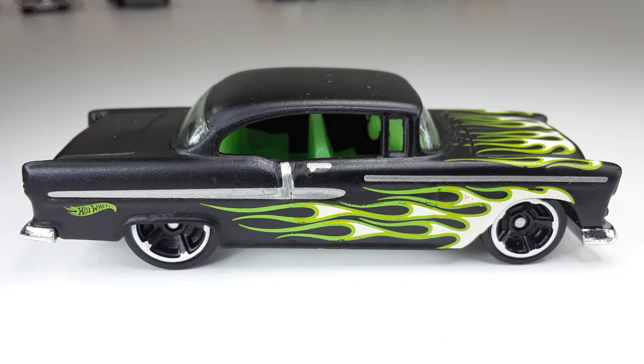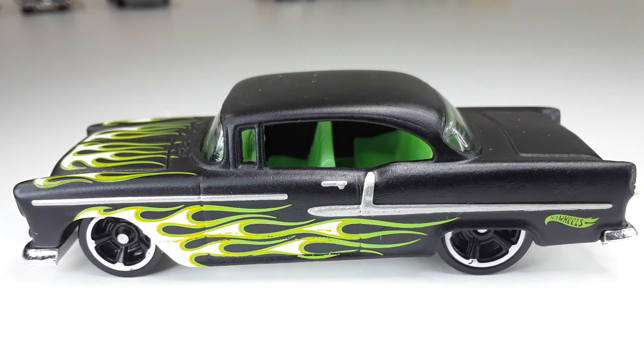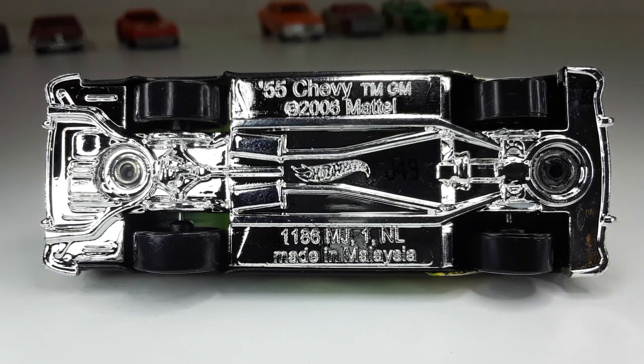Here we have the '55 Chevy. Look at this bad boy — this is one of the reasons why I decided to pick up this pack, and I'm not disappointed. Beautiful car. This is the front — check out those flames, looking so good on that black matte. And this is the other side — check out that interior, neon green, that looks good. This is the back. And of course this is the top. And this is the bottom, all combed out, and I love that.